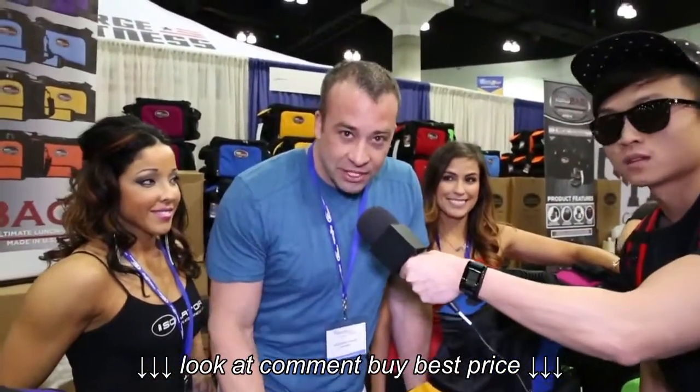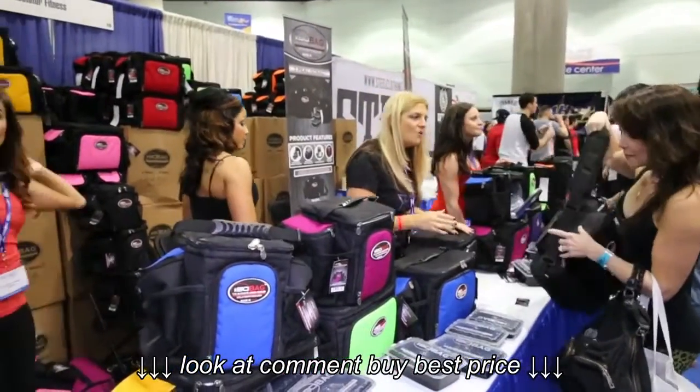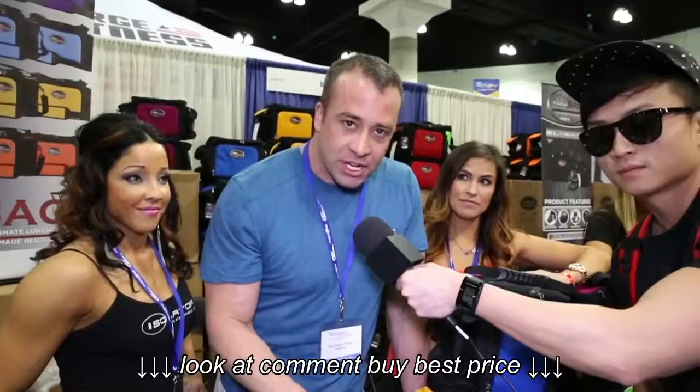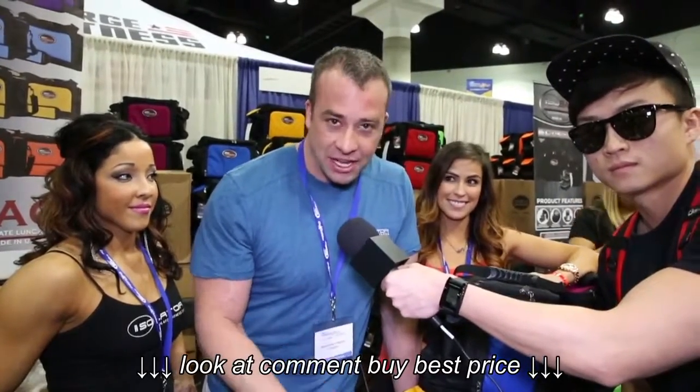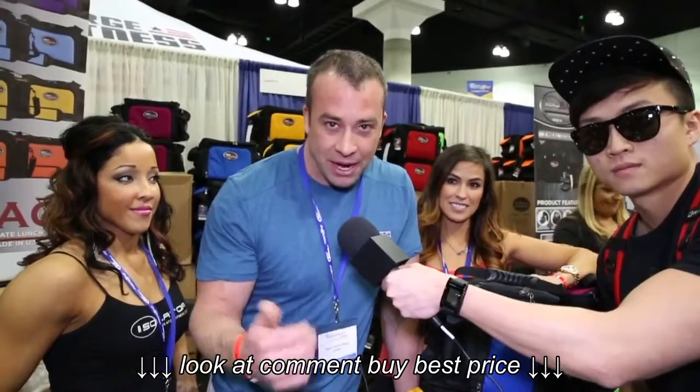Hi, Dave Omer here with Isolator Fitness. Just wanted to tell you a little bit about the ISO bag out here. Everybody's familiar with the six-pack bag, and the difference is our bag is 40% smaller, 40% lighter, comes with double the containers, it's made in the USA, and it's less money. So it's a no-brainer to come by our booth and buy a bag.